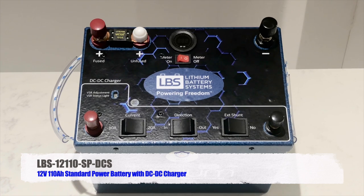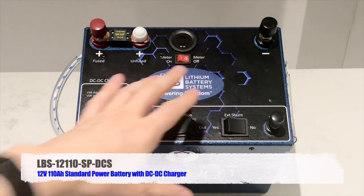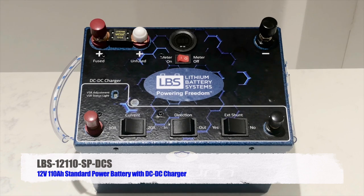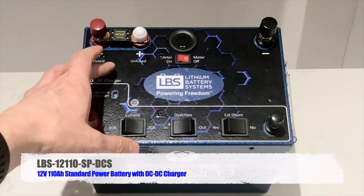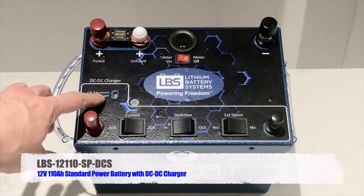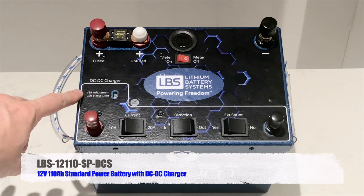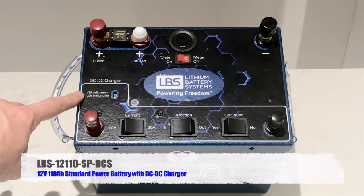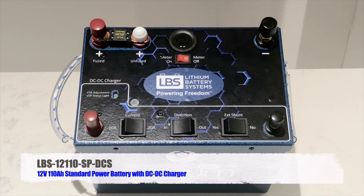We also have a battery management system, or BMS, whose principal job is to protect the cells from overcharge and over-discharge and to keep them balanced. In this particular model — the DCS version — we have an internal DC-DC charger. Inside we also have a cable harness which connects the cells and BMS to the terminals, the voltmeter, and the three rocker switches.